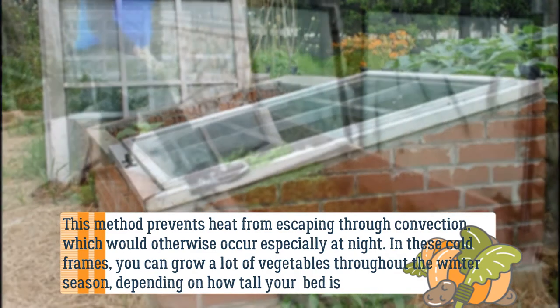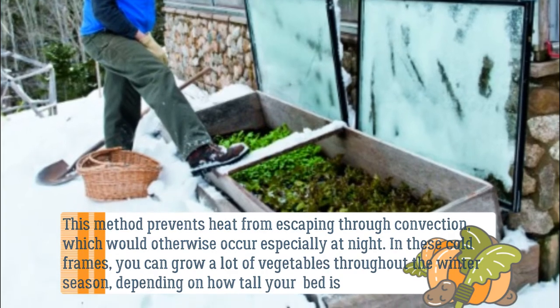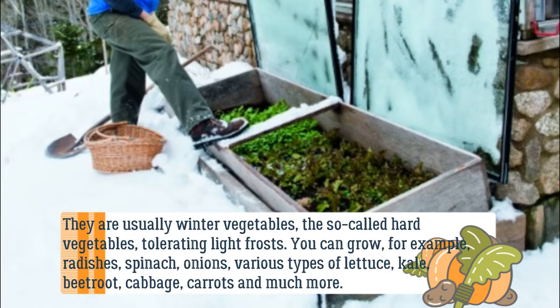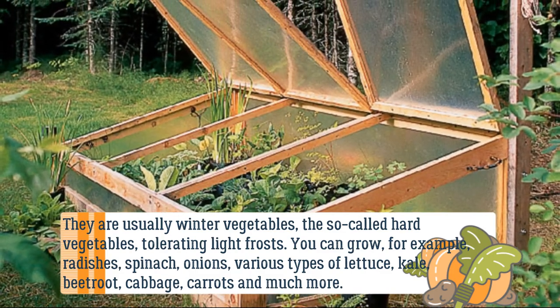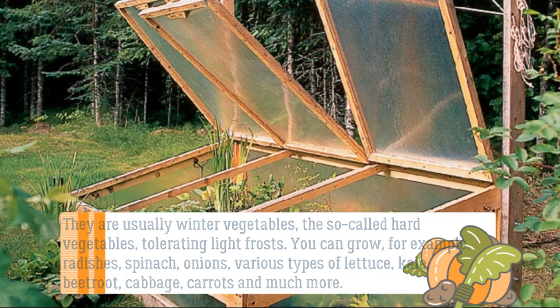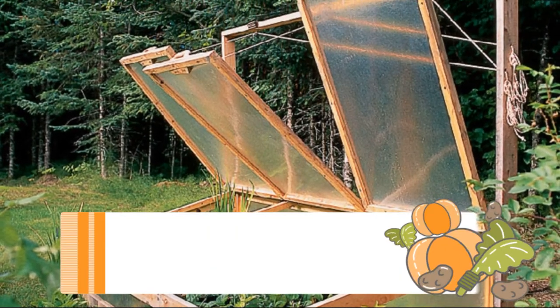In these cold frames you can grow a lot of vegetables throughout the winter season, depending on how tall your bed is. They are usually winter vegetables — the so-called hard vegetables tolerating light frosts. You can grow, for example, radishes, spinach, onions, various types of lettuce, kale, beetroot, cabbage, carrots, and much more.